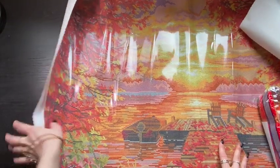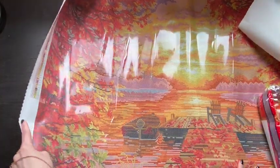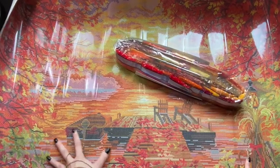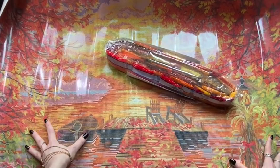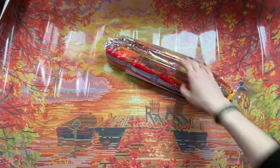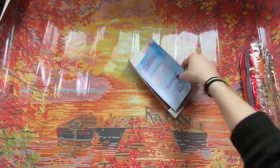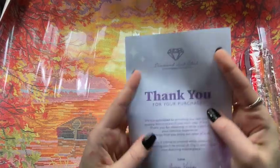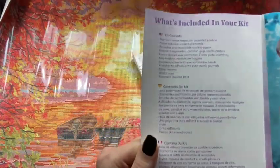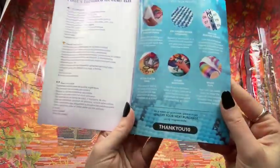We're never going to get this fully in screen, but we will shuffle this over. We have our bag of drills. This is Diamond Art Club's thank you pamphlet — it has what's included, tips and tricks, and a coupon for your next purchase.